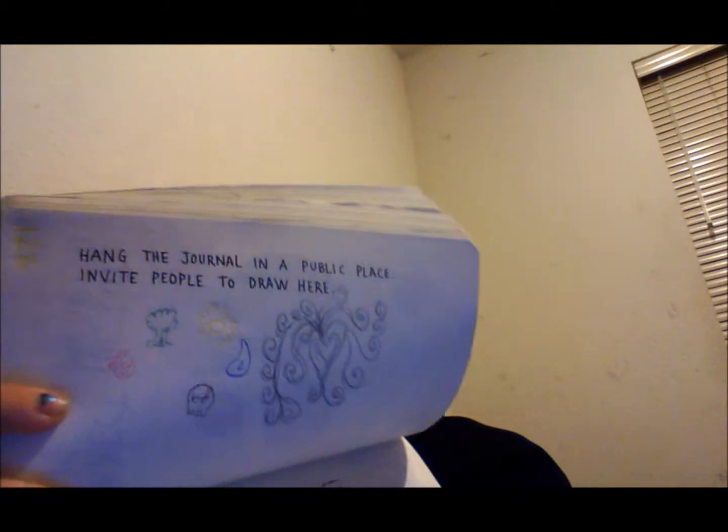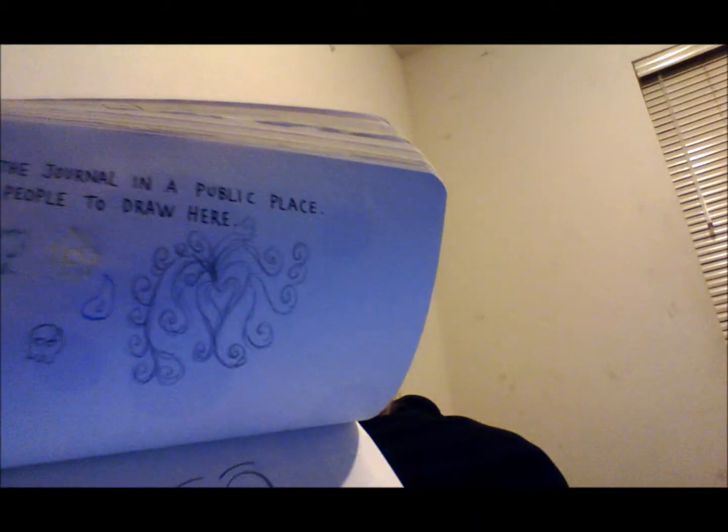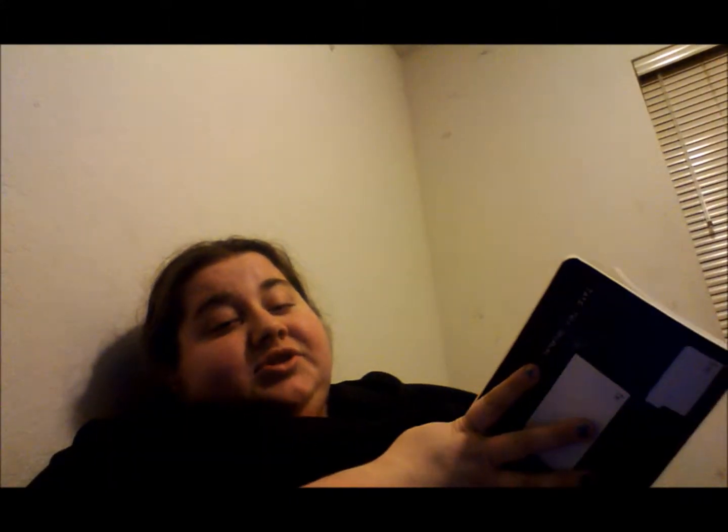I still have more to do with this page. It says 'hang the journal in a public place and invite people to draw here.' This is the journal that I already have — currently it has drawings from people: a heart, a smiley face, and a flower. I want to see what I could add to it. This one says to trace your hand — so I traced my right and my left hand. I may color it later.